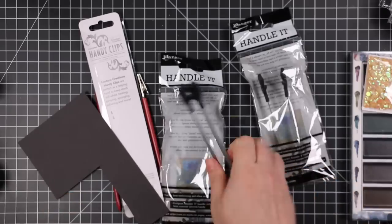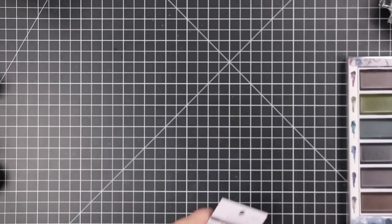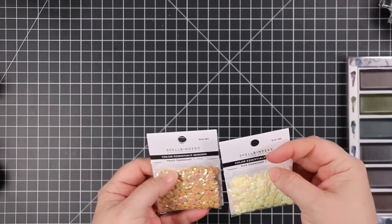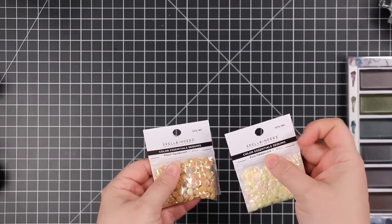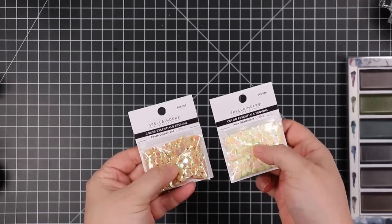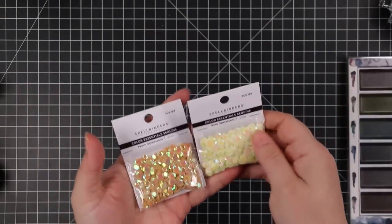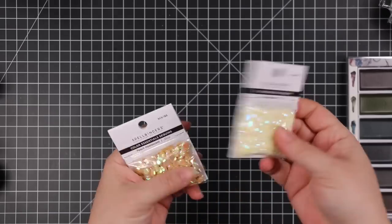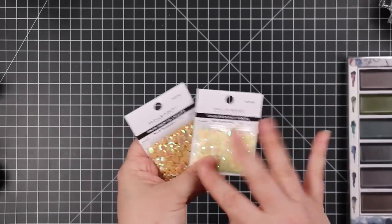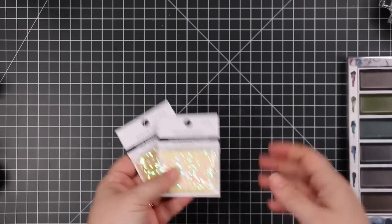Also with my Spellbinders order I grabbed a couple packs of sequins — the Aura Opalescent and Peach Opalescent. These sequins don't have holes in them, just your standard cupped sequins without holes. The peach ones are kind of a nice gold color. The colors are very neutral so I figured they'd go with pretty much anything.